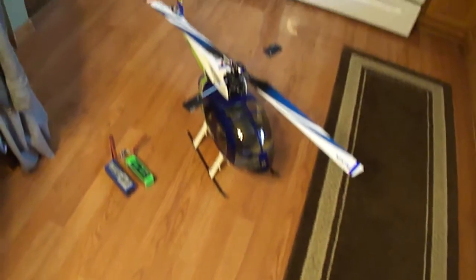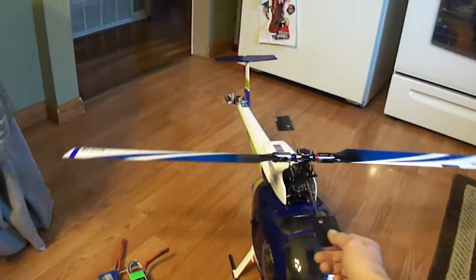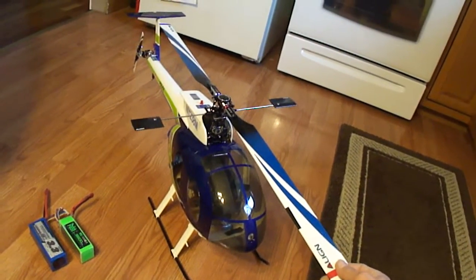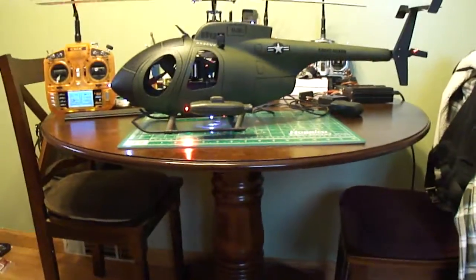There's the 500 T-Rex, got the flybar set up. From there I wanted to build my own — I actually bought this one from a friend. I want to try to build my own so I started with a 450.